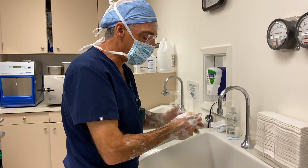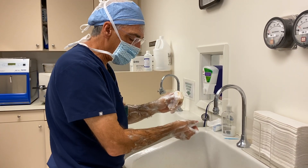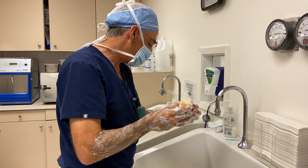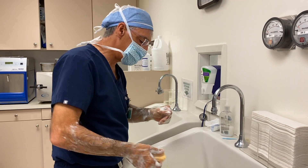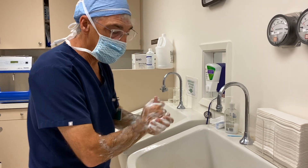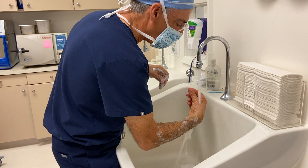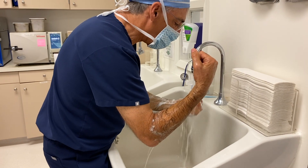Notice I'm going from distal to more proximal, working my way up. I'll use the brush part, then the sponge at the very end to go a little bit higher. Then rinse so that the water runs downhill and doesn't wash back over what we just scrubbed.